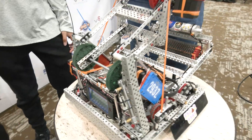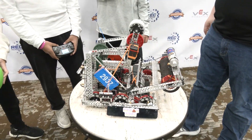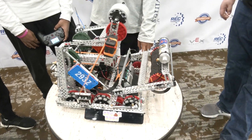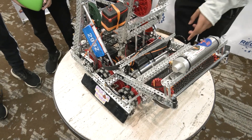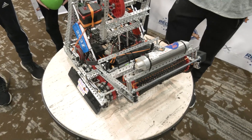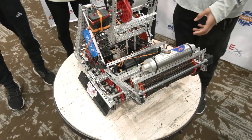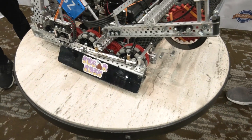Looking from last week coming in here, were there any major changes? We changed our design on our wings because the other design wasn't working as well. We changed to this one and prioritized pushing the balls over the middle barrier rather than pushing them into the goal. We chose to do that because we thought it was better for match play rather than just pushing them into the goal alone.